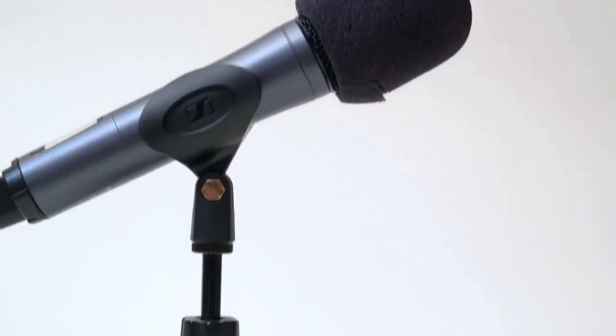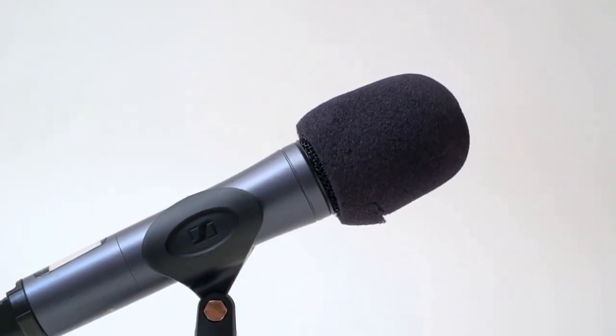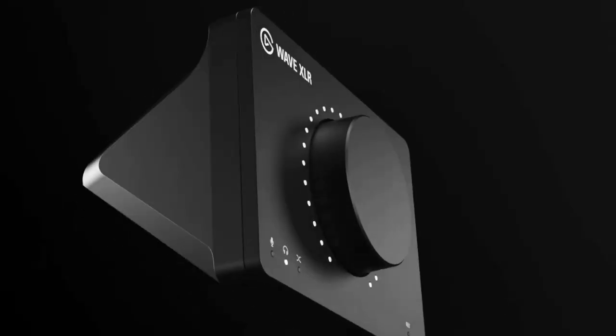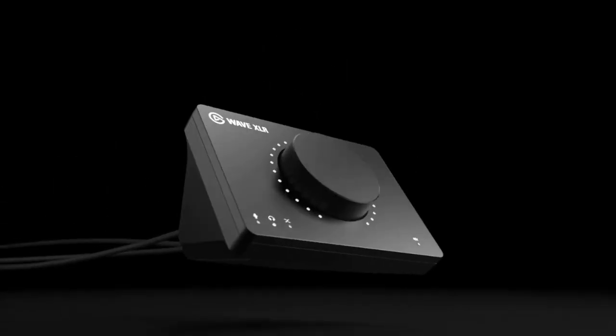An XLR mic is a little better and it takes a little bit more hardware to get working. They could be more expensive — not only the mics, but the audio interfaces and all this other extra stuff — and they could be huge and complicated, until now. The Elgato Wave XLR has really changed all of that, and let me tell you the seven reasons I think it may be the best audio interface for live streaming.